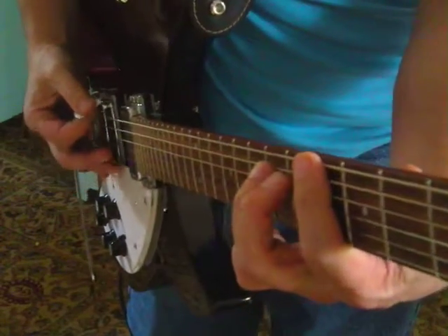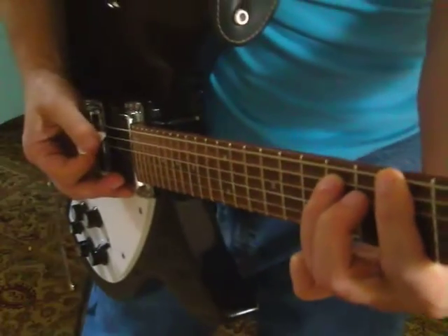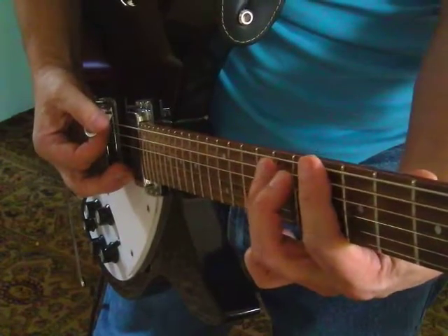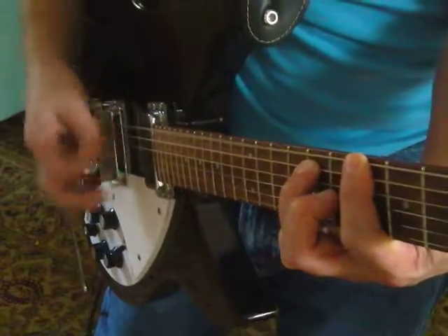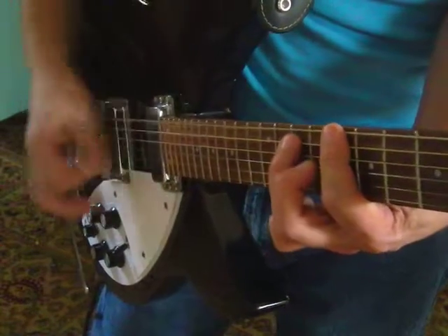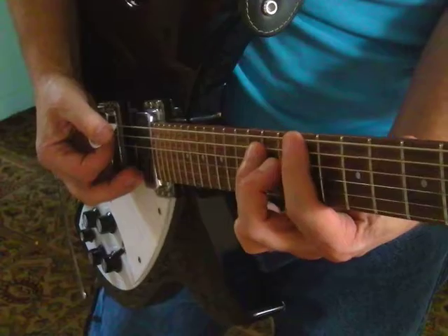One more fret's G sharp 5. One more fret's A5. This is important stuff. One more fret's A sharp 5 — you're at the sixth and eighth frets. One more fret's B5. One more fret is C5. One more fret — this is the ninth fret — C sharp 5.